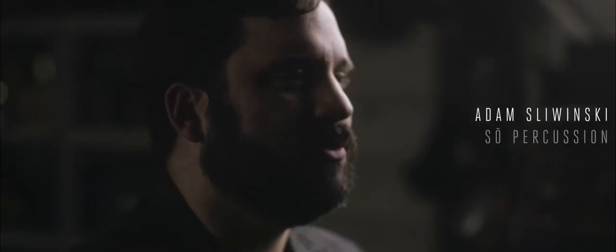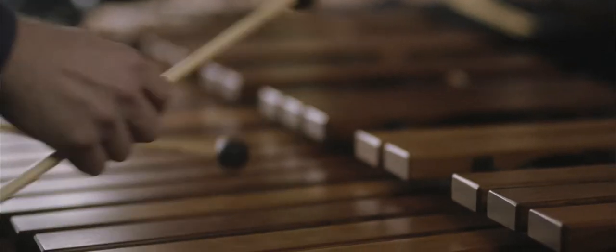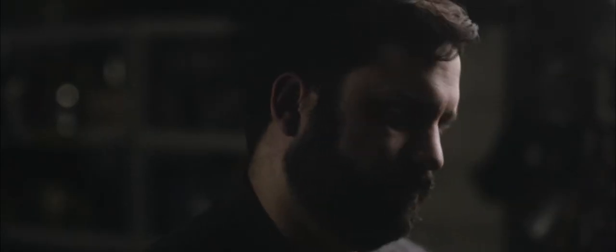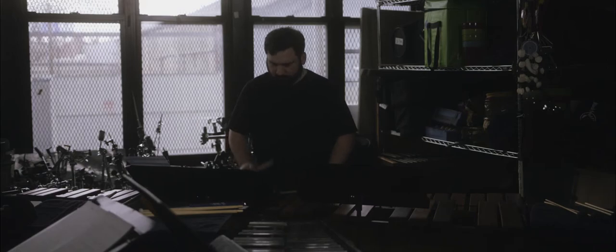One of the things I always wanted to do since the very beginning was to take things like mallet instruments, which people within the percussion community have been writing music for for a long time, and take them to composers who are known in the outside world for operas and symphonies and string quartets and things like that, seeing what it would be like for them to transfer their ideas into these instruments.